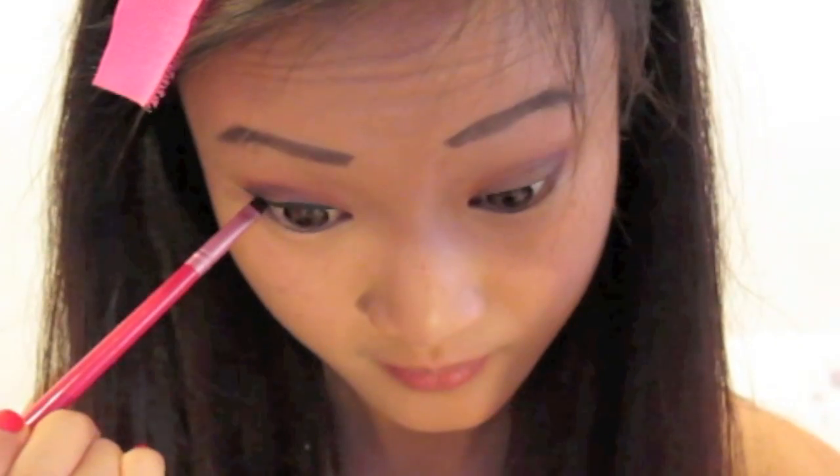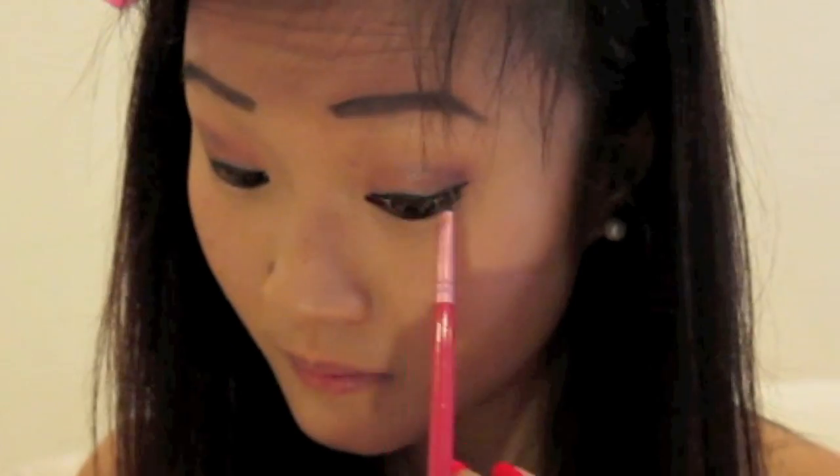I'm finishing up by lining the outer ends of my bottom lids and we're finished with the eye makeup. You can choose to add mascara and false lashes at this point, but I decided not to make the eyes too heavy for now.